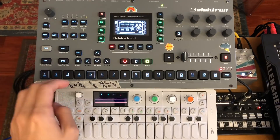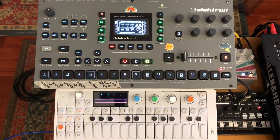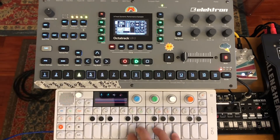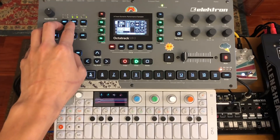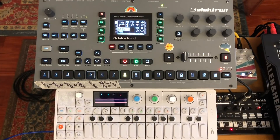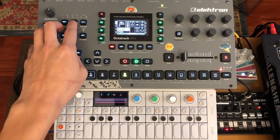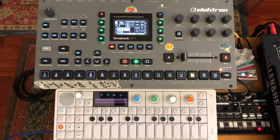The length of your loop is determined by the R length in record setup one. From that point on, I can basically tell it to loop that amount of time. Once I want to stop overdubbing, I just hit record two. If I want to stop the playback altogether, I press record two. If I want to start it again, I press record two again.